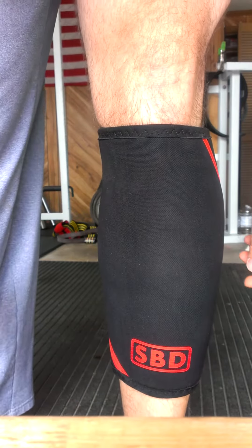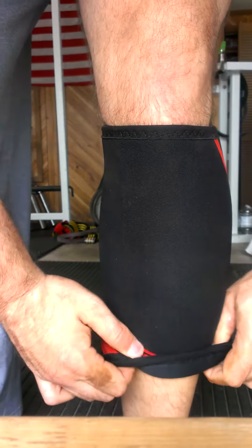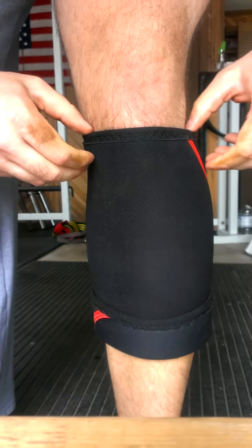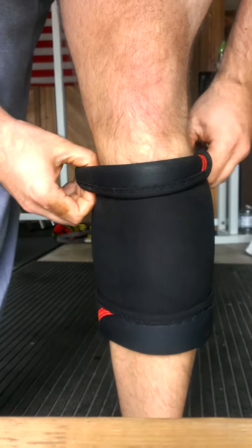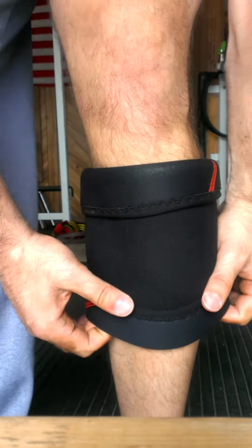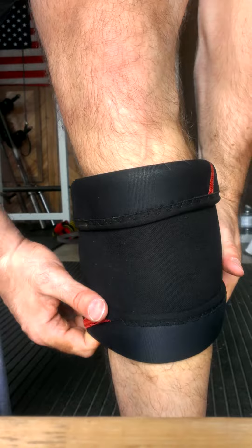So from here, the easiest way to get it over your calf — flip up the bottom end by about an inch, inch and a quarter or something. Flip the top end down, and from here just wiggle it up from the bottom up until you get it where you want it.